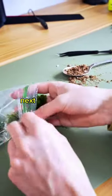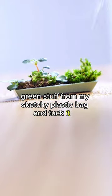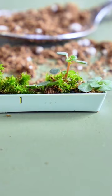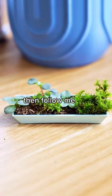But I'm not done. Next, I grab a little bit of this sketchy green stuff from my sketchy plastic bag and tuck it in. I promised that was water. I made this over two months ago, so for those of you that don't think it's alive, follow me for the part two.